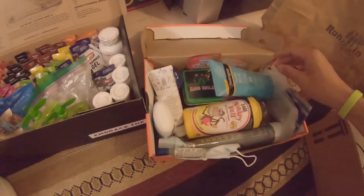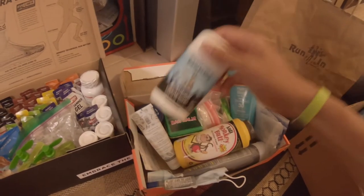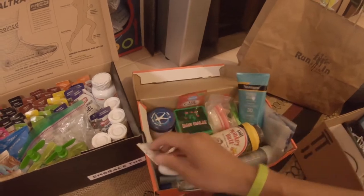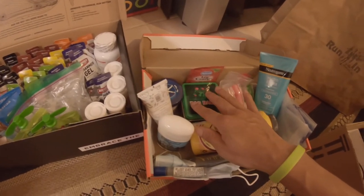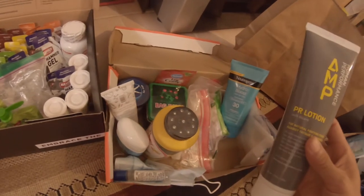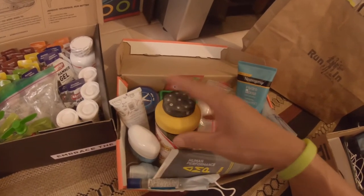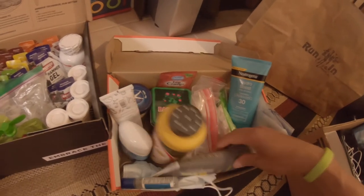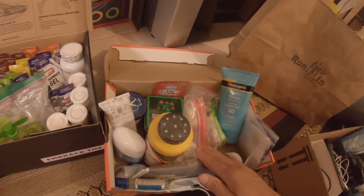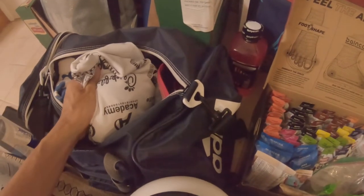For body care I'm bringing sunblock and a lot of anti-chafing products like Squirrel's Nut Butter — I've got two of them. I also brought Human Performance Pure Lotion; I've tried it for a road marathon but not an ultra, so I'll see how it works for anti-soreness and fatigue after around 15 hours. I've got a long-sleeve white shirt in case there's a lot of sun to pair with the sunblock.